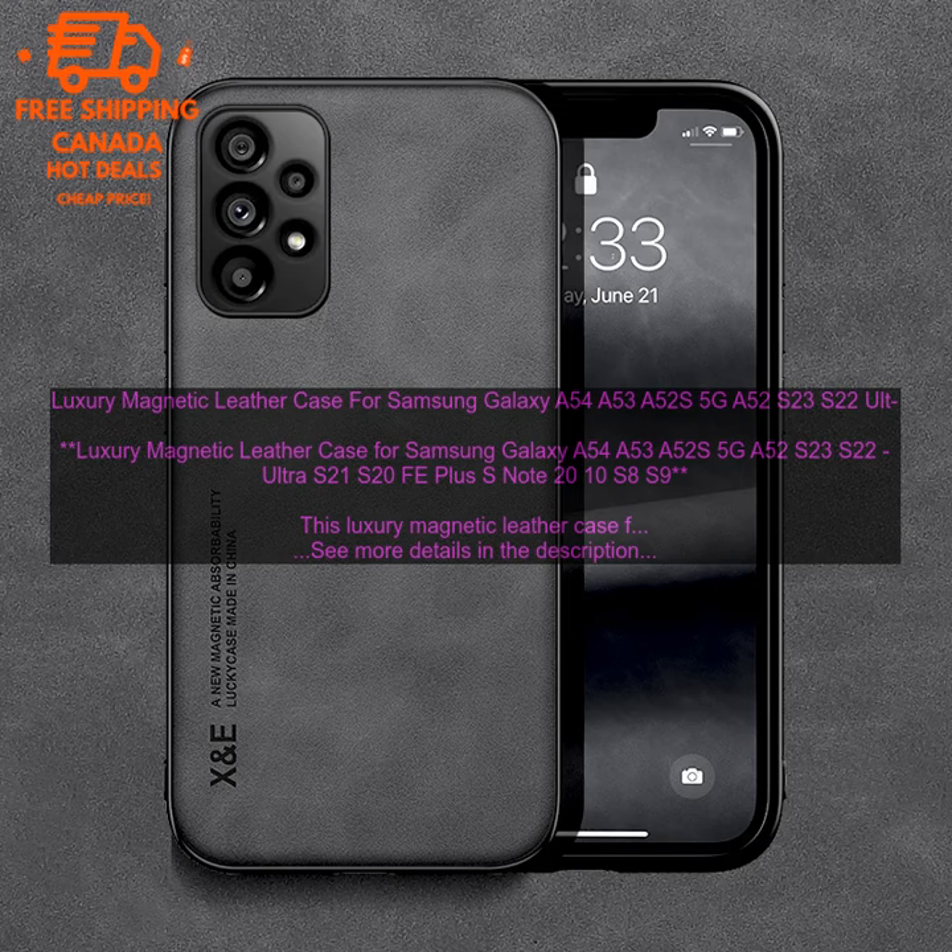Where to buy: You can find this case on Amazon.com. The price is $19.99. Purchase link: Amazon.com.